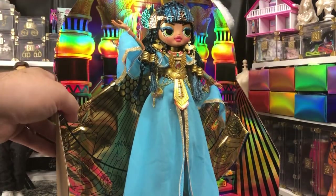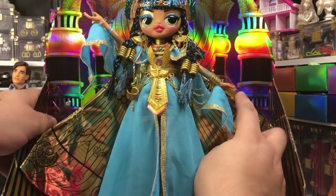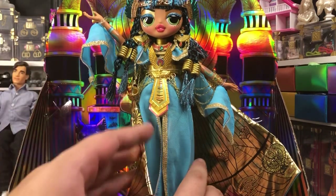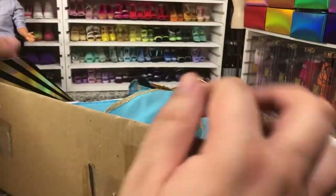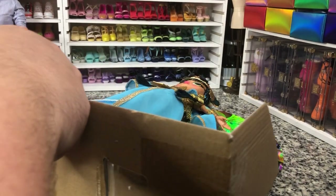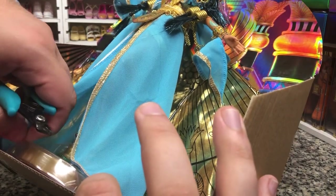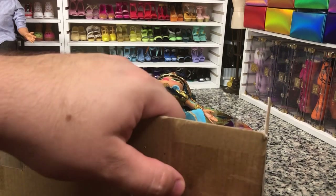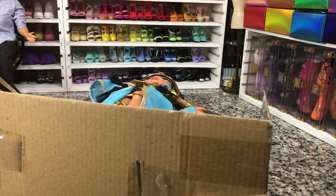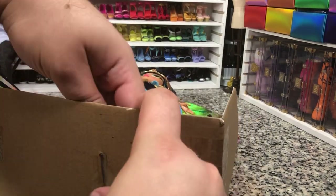Her background is really holographic, which is part of the thing that I want to maintain. We can kind of just slide her cape out, which I'm glad about. She's got a couple of staples down here at her feet, so we're gonna try to get some of these off. Some of these small ones it's just easier to actually take them apart or just rip them off, but I do try to avoid that. We're gonna take this part off so we can actually get her stand out.